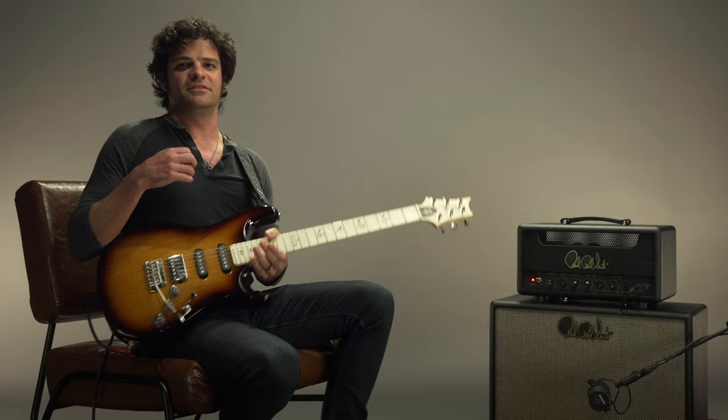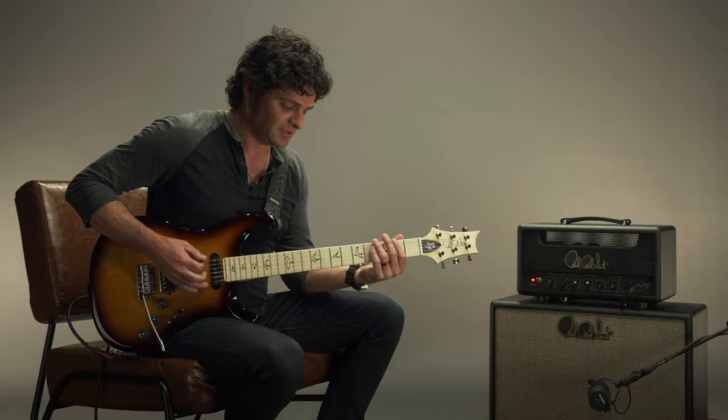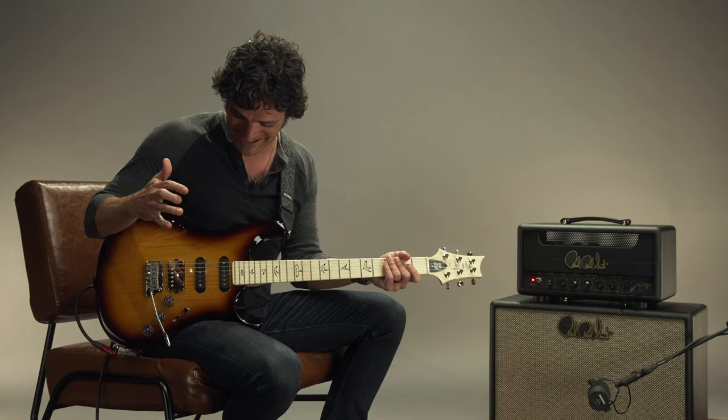Hey, Mark Lettiri back with the Fiore. I want to talk about five of my favorite pickup tones that you can get with this guitar. What you just heard was the neck pickup, which we worked very hard to develop. And I like it very much — I use it all the time. It's a great, great sounding neck pickup.